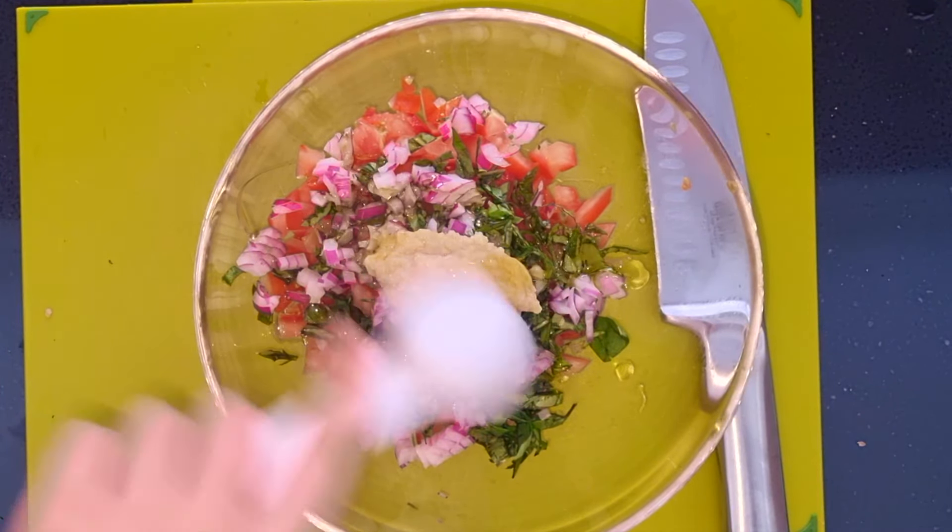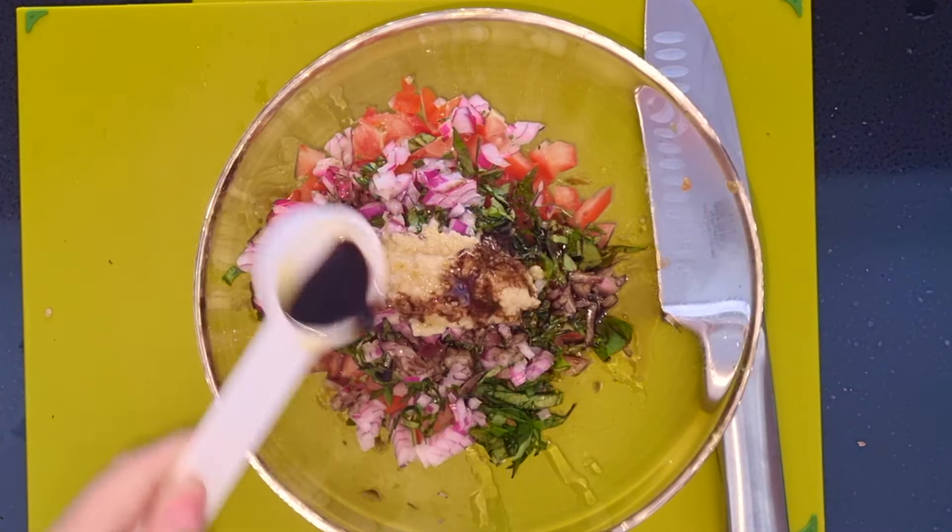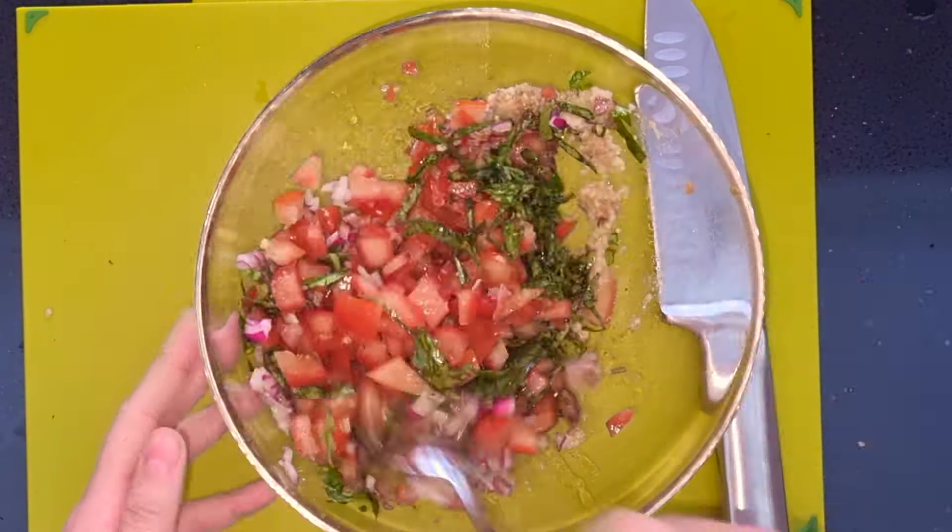Combine this in a bowl with garlic, olive oil, balsamic vinegar, salt and pepper. Mix this together and leave to marinate.